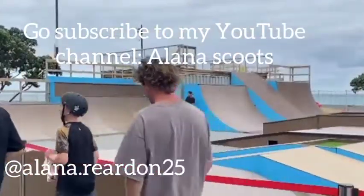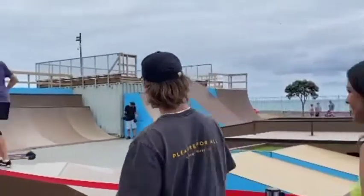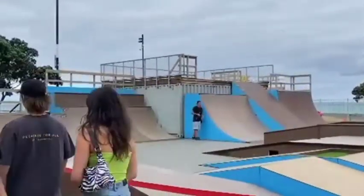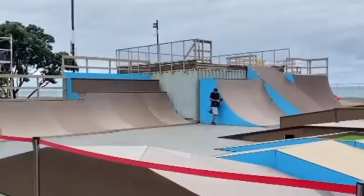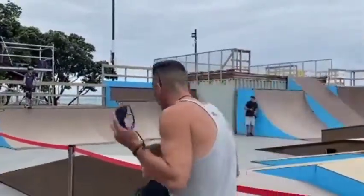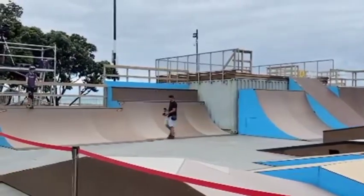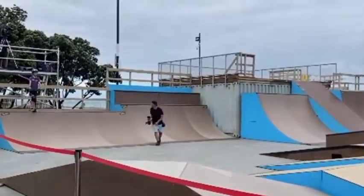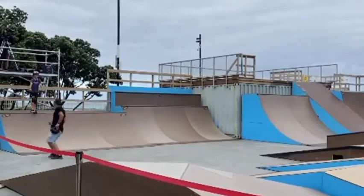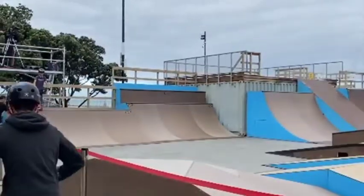We have Alana in the girls category. Alana, make your way to the starting position. It's so cool to see girls with that — it's real cool. Let's give the jump a little bit of time. They look like they're all ready. Okay, Alana, 45 seconds on the clock. Time starts when you drop it.